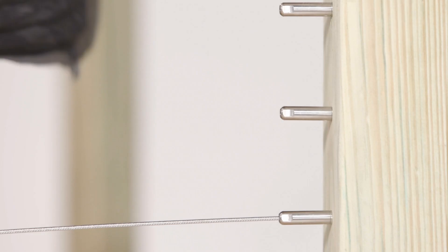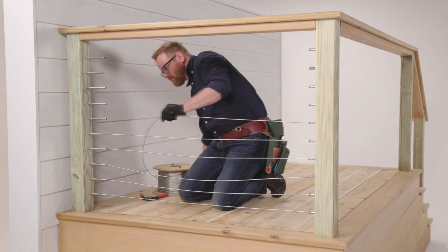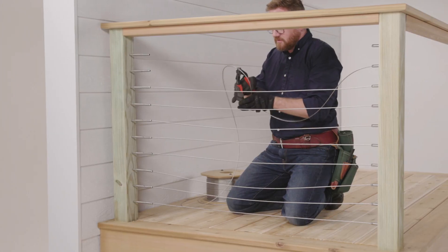Cables are inserted in the non-tensioning fittings first and pushed in to lock in place, then stretched to the tensioning fitting where it's marked for cutting. The cable is cut with wire cutters.